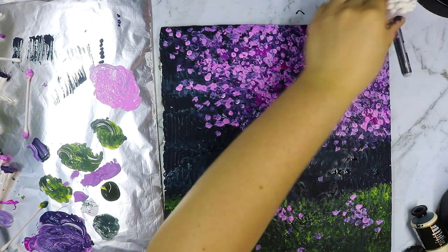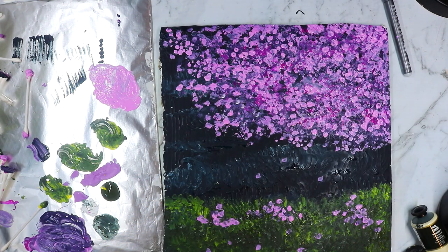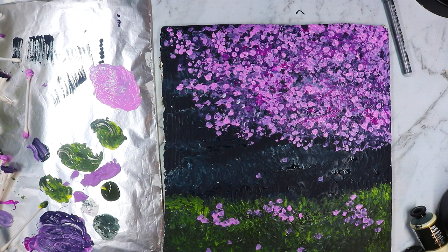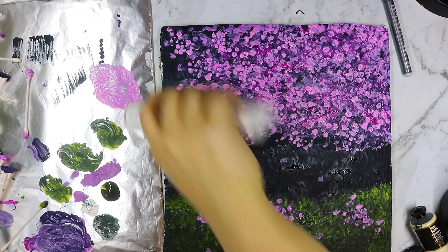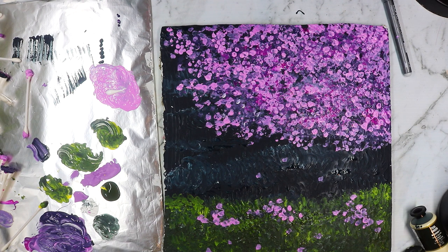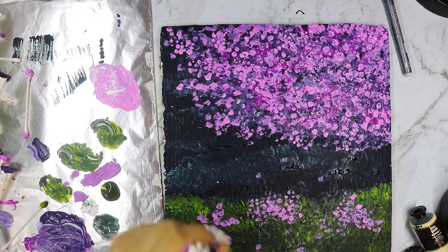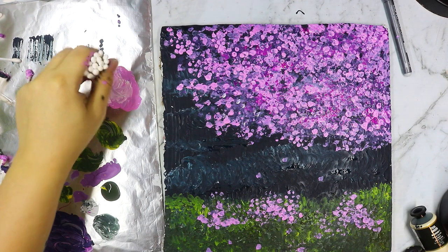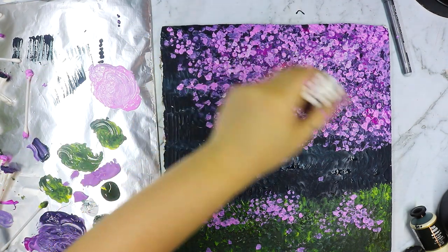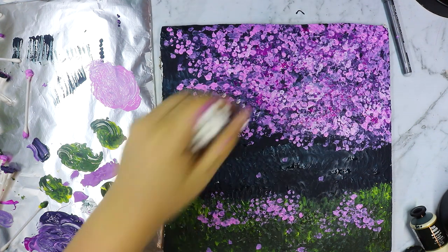With my q-tip contraption I put some paint on the canvas and smeared it around. At first it made some weird streaky lining textures, but I laid the paint over and used the tool to swirl it around. I used my new color, storm blue, for the background, and then added a little bit of white, mixing the paint into the color, and ended up getting a nice swirly background.